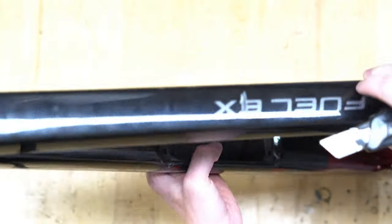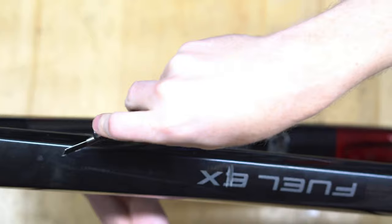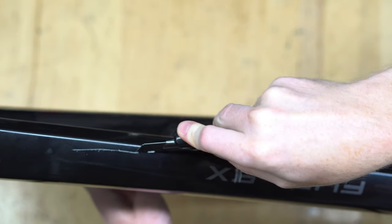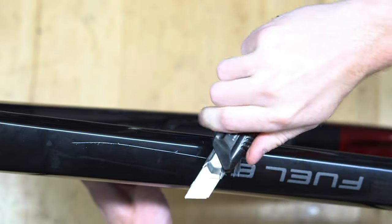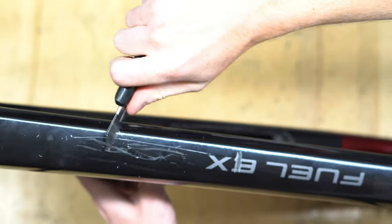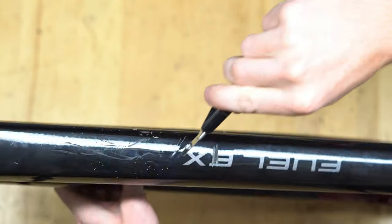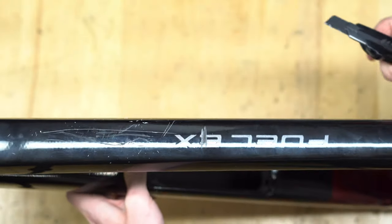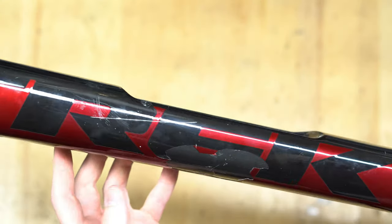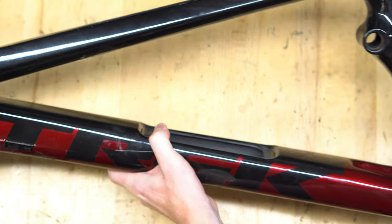Obviously the knife leaves a nice good mark to it, but really this is just damaging the top coat — nothing's really getting through to the carbon. Some minor damage from the screwdriver and knife, and that's all pretty good.